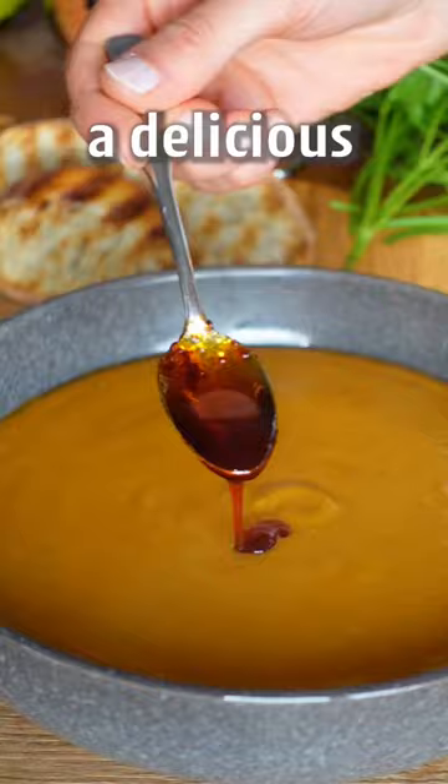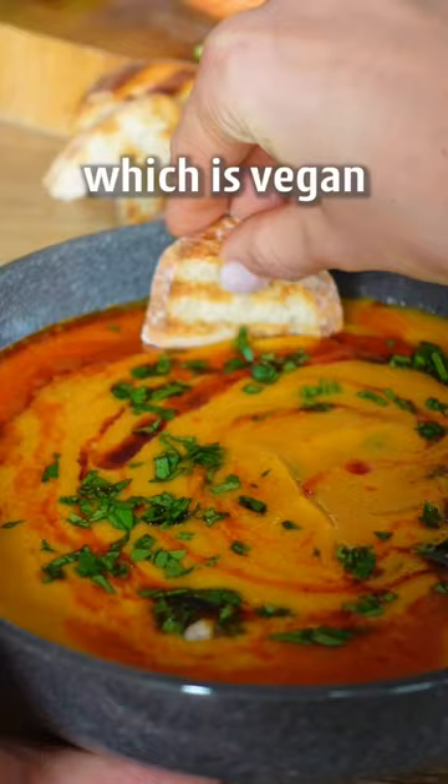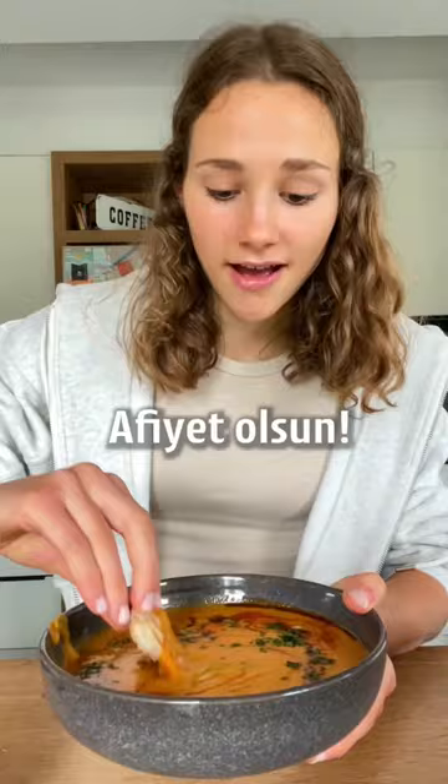This is Mercimek Çorbası, a delicious Turkish lentil soup which is vegan and budget-friendly. Afiyet olsun. Delicious.